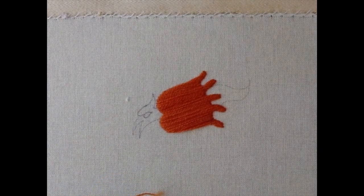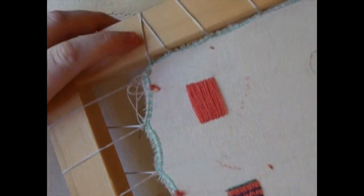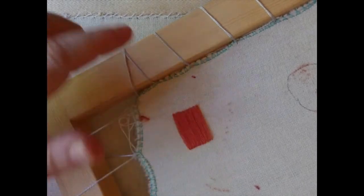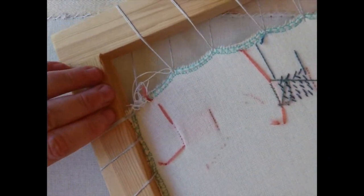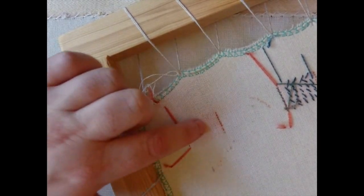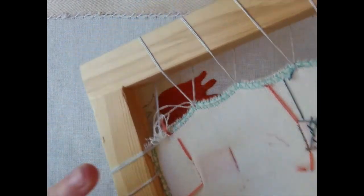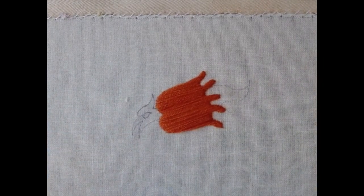Before I go further, I should show you what the back would look like. On my waste canvas here, I've done a little cube — if you look on the back, all there is are little rows of dots on either side. And that's all you want to see at the back of your canvas by the time you've covered it.